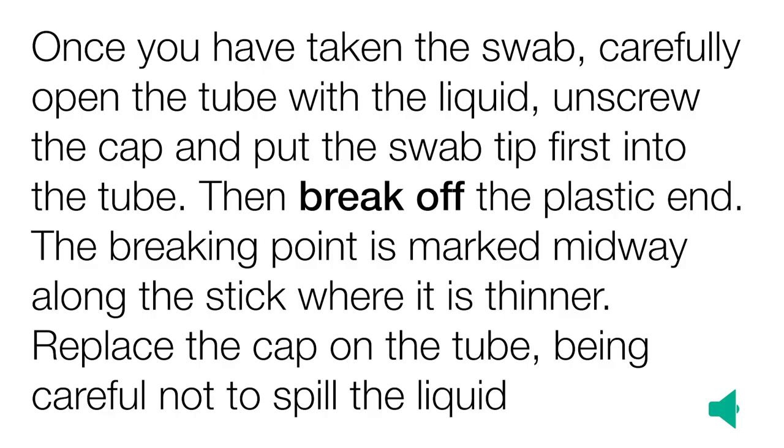Once you have taken the swab, carefully open the tube with the liquid in, unscrew the cap and then put the swab tip first into the tube. Then break off the plastic end — the breaking point is marked midway along the stick where it is thinner. Replace the cap on the tube, being careful not to spill the liquid.